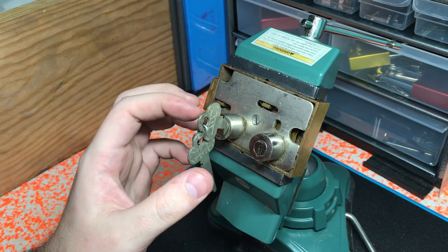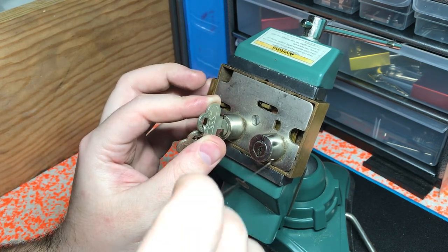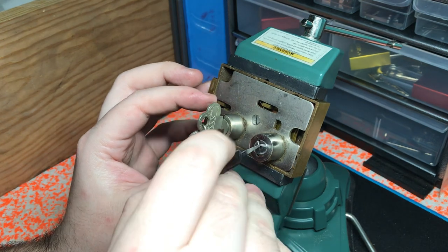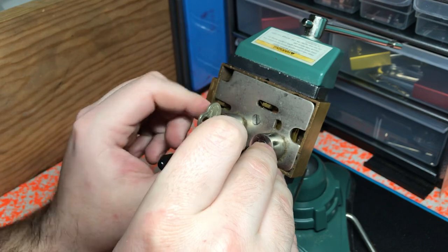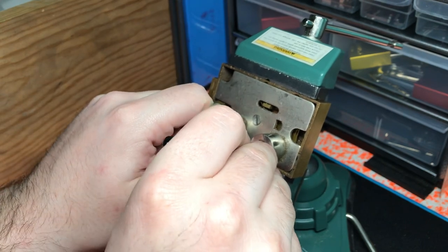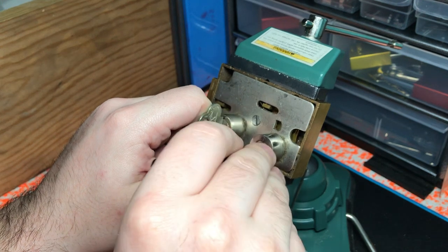So it is the correct key, and what I should be able to do then is just pick this side by applying tension on the key and finding binders over here.